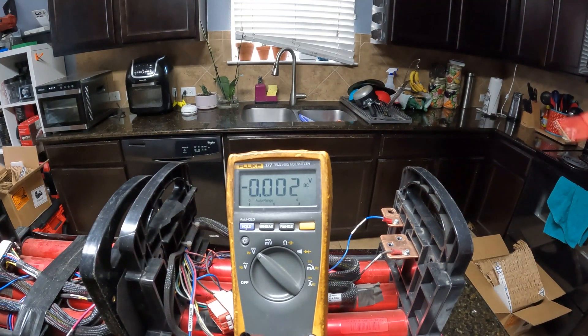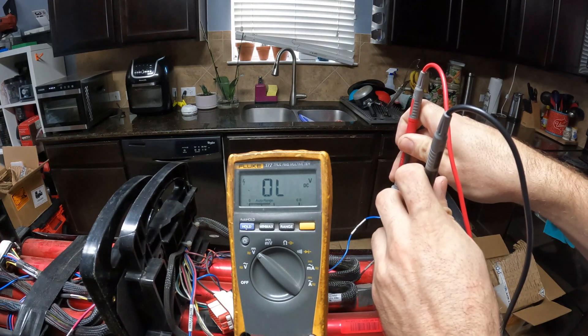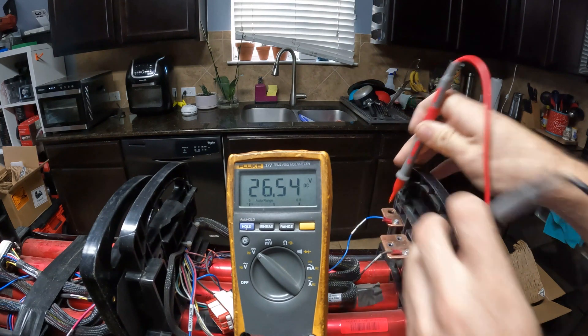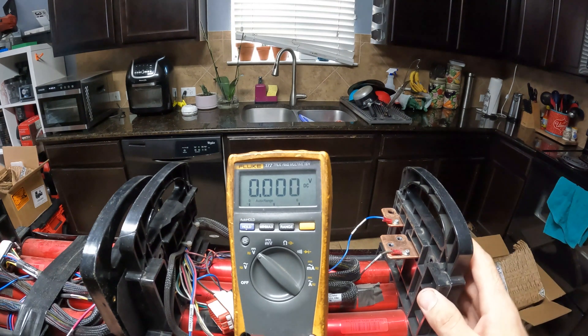We've got our meter set on DC voltage. I'm guessing these are the live bus bars right here. Yeah: 26.54 volts on one and 26.58 on the other. That's what they're sitting at right now. I believe these are configured in an 8S configuration, though I'm not entirely sure.